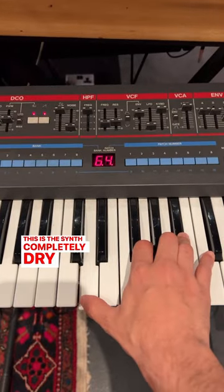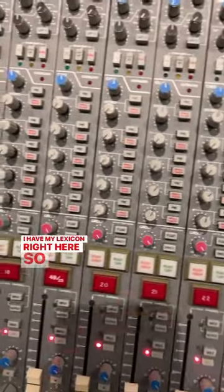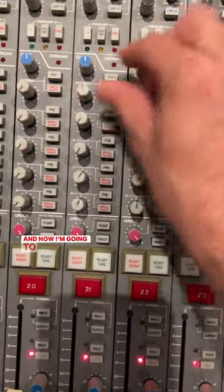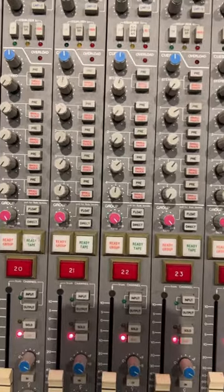This is the synth completely dry. Now let's add some reverb — I have my Lexicon right here, so I'm going to add it to my Juno. I'm going to add a reverb send to both of these cues.